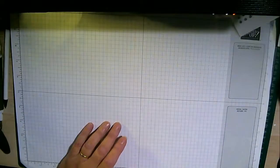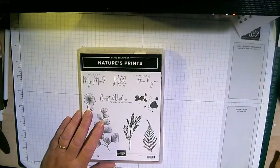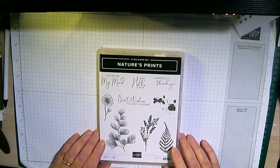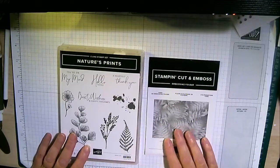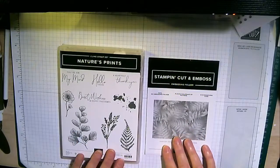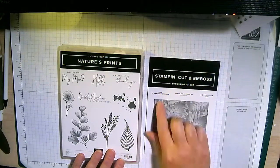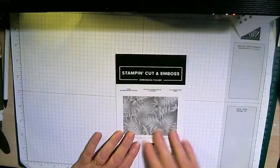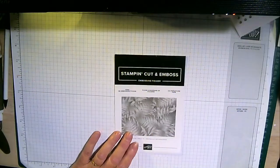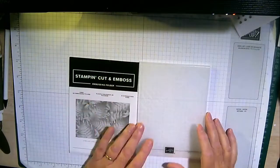So tonight I've got the Nature's Print suite here - it's a beautiful suite. But tonight I'm not concentrating on that; I'm concentrating on this, which is part of the suite. People often don't see these - it's the stamp-and-cut embossing folder and this one's called the Fern 3D. I'm going to pop that out of the way for now.